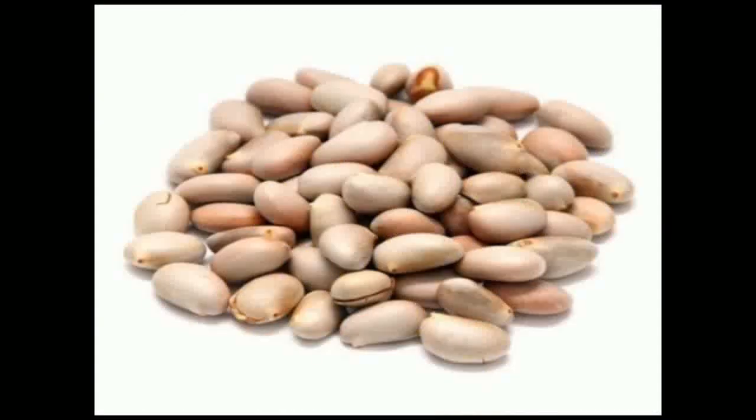We get many jackfruit sweets from jackfruit. Jackfruit sweets are also used for cooking with vegetables.